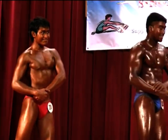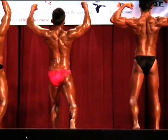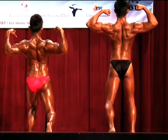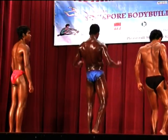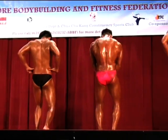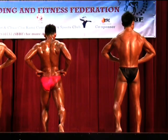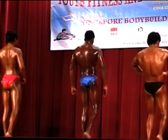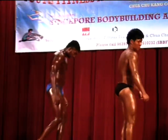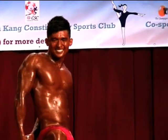Facing the rear, back double biceps. Flex. And relax. Back leg spread. Flex. Relax. Facing the side, either side, side triceps. Flex. Relax.